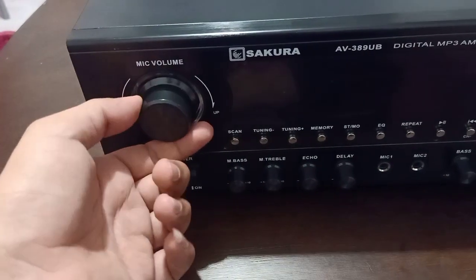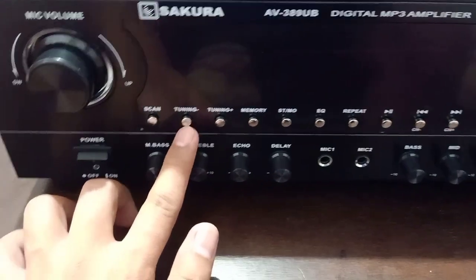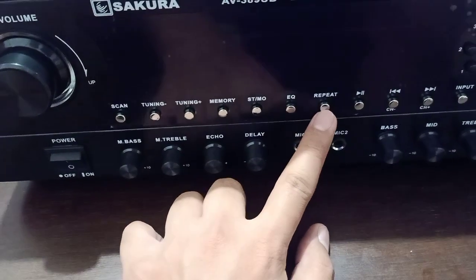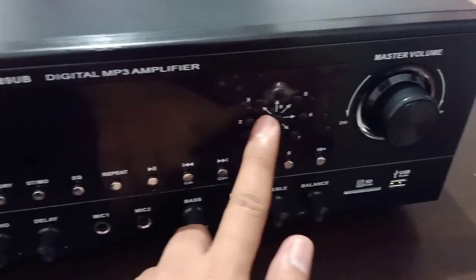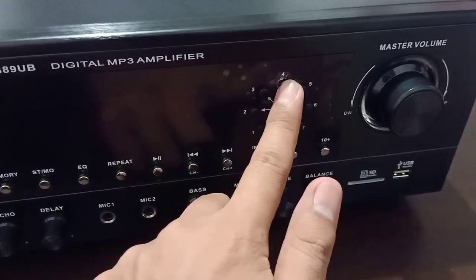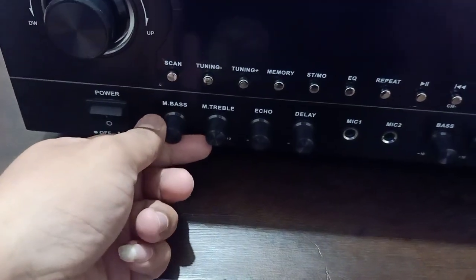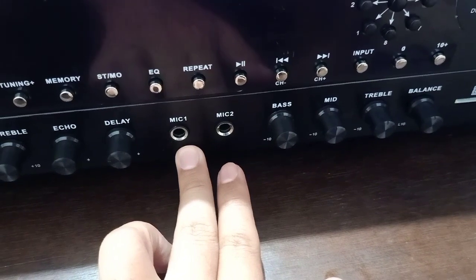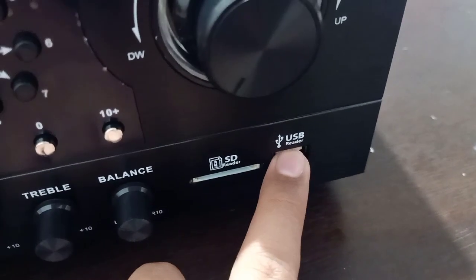Meron siyang mic volume, main power, scan sa kanyang FM at AM, memory, stereo/mono, equalizer, repeat — yung repeat sa echo siguro — play, sa USB na ito, input, yung number para kung mag-play ka ng USB. Meron siyang mic bass, mic treble, echo, delay, at dalawang mic input. Bass, mid, treble, at saka balance. USB reader, at saka USB reader.